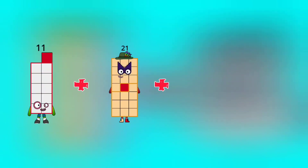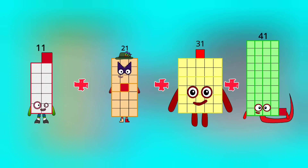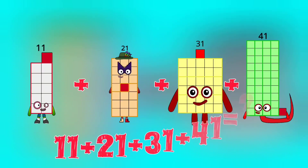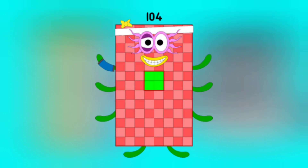11 plus 21 plus 31 plus 41 is equal to 104.